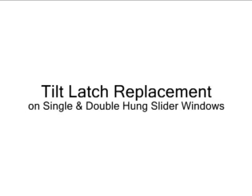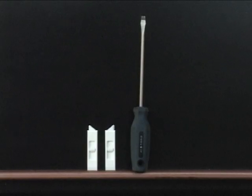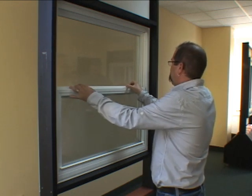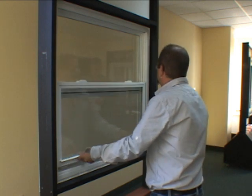This demonstration will show you how to replace a broken tilt latch on your single or double hung window. The tools and parts you will need include a flathead screwdriver and left or right tilt latches. For the Belmont and Belmont Plus series windows, unlock the sash and raise the window sash about 12 inches.